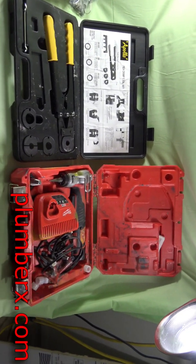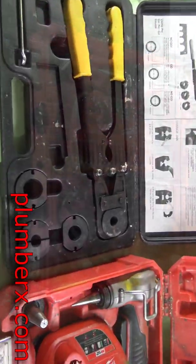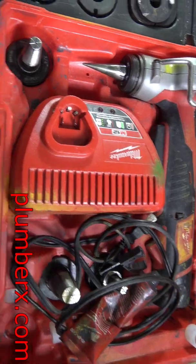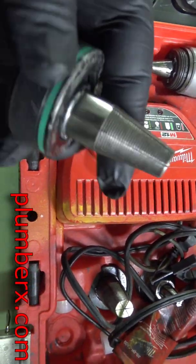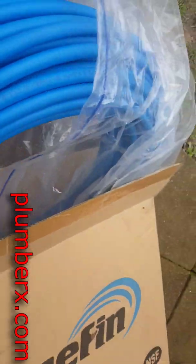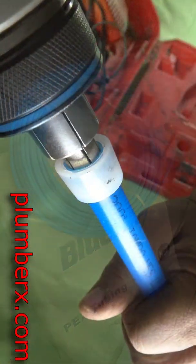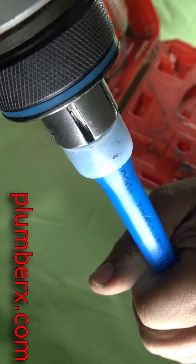PEX pipe or PEX pipe — which one is it? I know everyone's confused and I'm hoping with this video I can clear up some assumptions and ideas about what type of PEX pipe is what. There are two different types of PEX: you have PEX pipe and then you have PEX tubing, and each one uses a different type of fitting, which is kind of confusing.